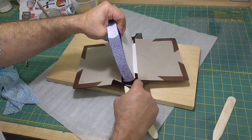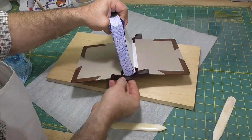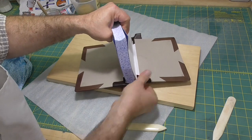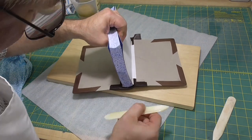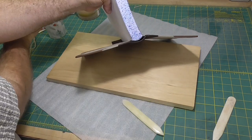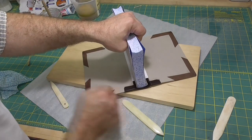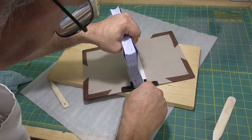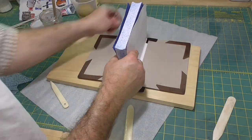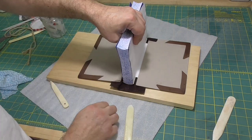We've got plenty of time to do this and get it right. I'll just put a bit more paste on it as it's starting to dry out, and I'll use the bone folder to push that leather down. The only thing with doing that is you will push the paste off the leather as well, so you might want to go back and add a little bit of paste. But once you're happy with it, spin the book around and do the other end exactly the same.